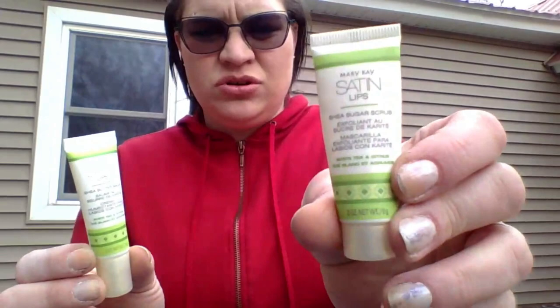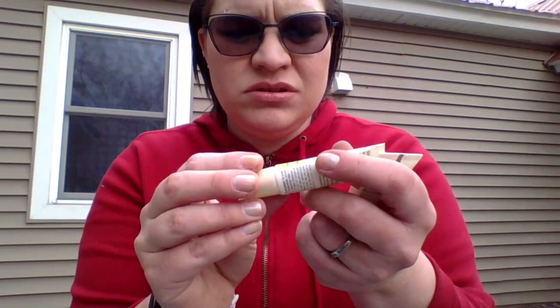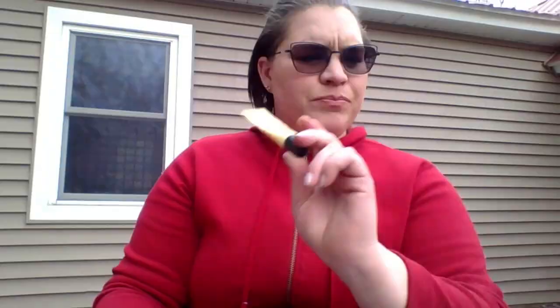Then I have these two — the Mary Kay Satin Lips Sugar Scrub and the Lip Balm. You are supposed to exfoliate your lips and then use the balm. Both of these packagings have broken, so I just want to use them and get them out before they leak everywhere. Then the other lip moisturizing thing is this C.O. Bigelow Lemon Lip Cream — it is right here, I like this product. It's old, so I'm not sure if it even exists anymore, but if you can find it, it's a nice product.